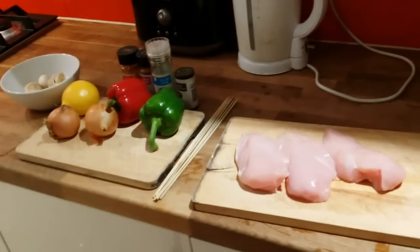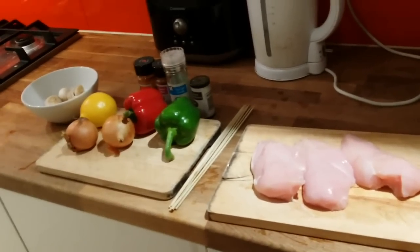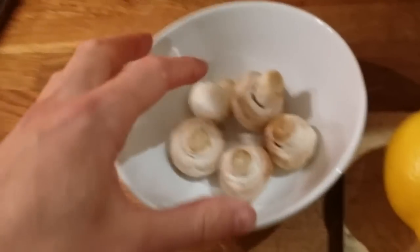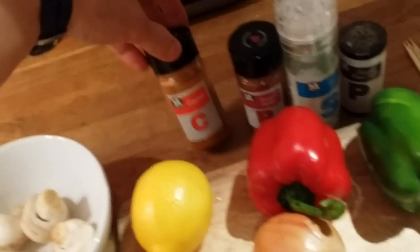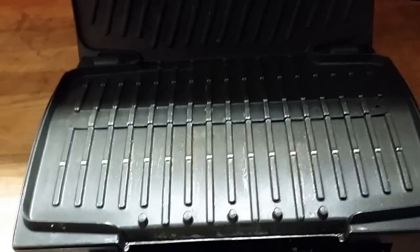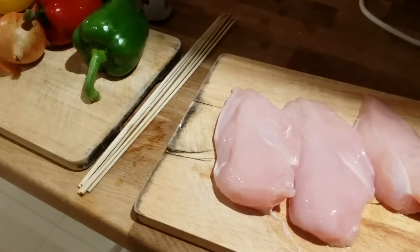I'm going to do something different today - something easy, maybe a snack. I'm making chicken skewers with vegetables: mushroom, lemon, onion, pepper, and spices - cayenne pepper, smoked paprika, salt, and ground black pepper. I'll grill everything on my indoor grill, but you can perfectly use a normal frying pan and it should be just fine.